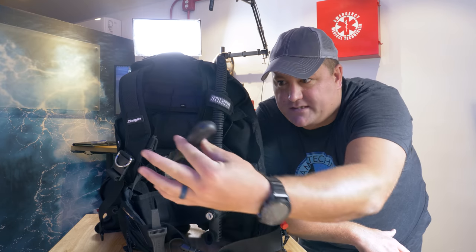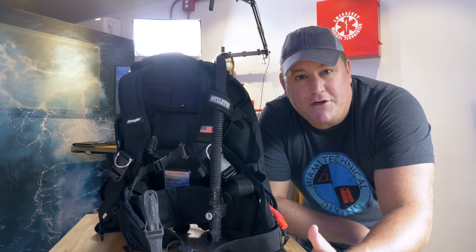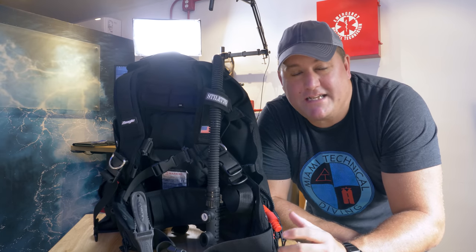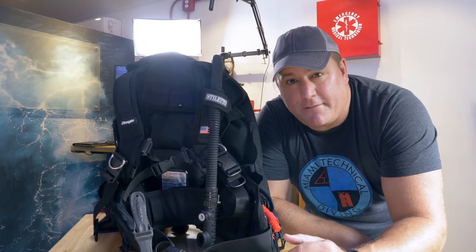The second mistake: if you're carrying a cutting tool for entanglement situations — wreck diving or advanced wreck diving — you need to be able to reach it with either hand. If you can't, you may need to carry more than one cutting tool. As you can see, my wife's knife here uses a pinch-lock system and she can grab it with either hand easily. I'll often carry one on each hip or one on each dive computer strap so I can always get to one or the other. The third mistake is securing your cutting tool with zip ties or cable ties — these become brittle in UV sunlight and give no warning when they fail; one day your cutting tool will ping off and you'll never see it again.